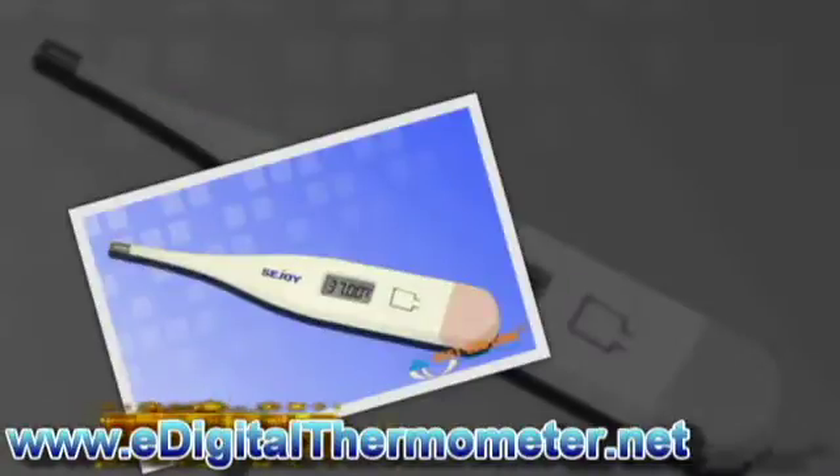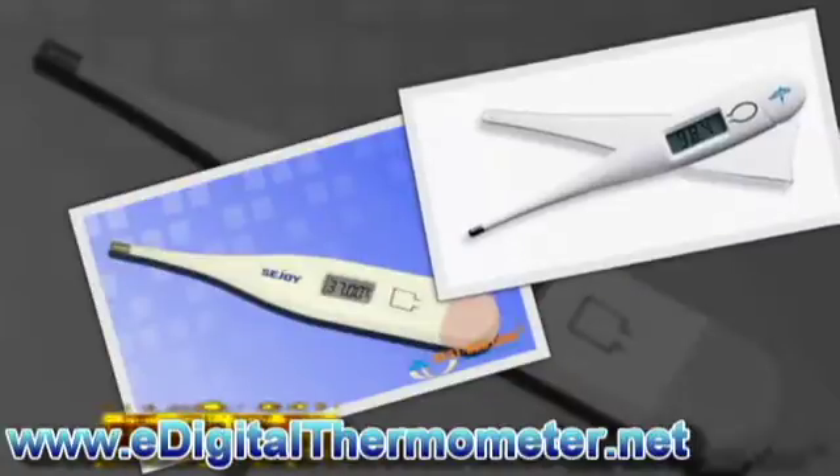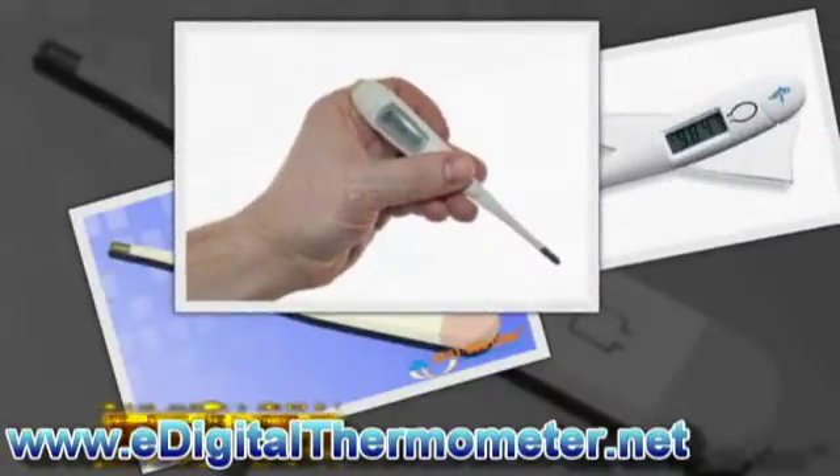5. And lastly, press the reset button on the side of your thermometer. Your digital thermometer is now calibrated.